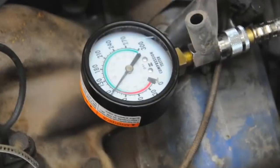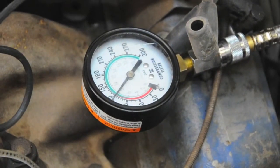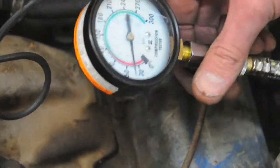As soon as the needle goes up as far as it goes, that's how much compression you have. When you're done, you press the air release button here — it releases the pressure inside the hose itself so you can disconnect and go to the next spark plug.